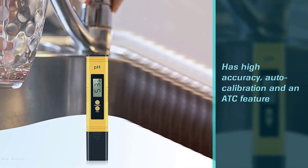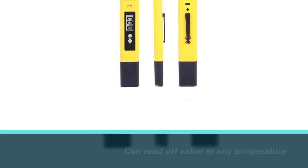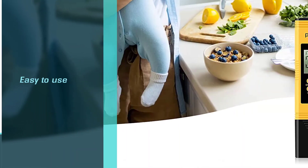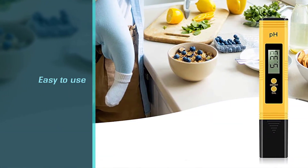This pH meter is easy to use: remove the protective cap and insert the meter's electrode into the water you want to test, then turn it on. It is ideal for home or laboratory use, drinking water, swimming pools, aquariums, fish tanks, RO systems, or hydroponics.